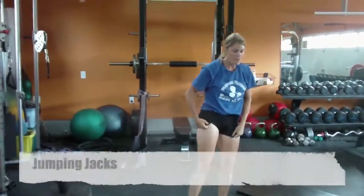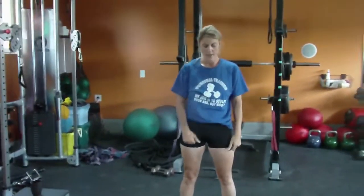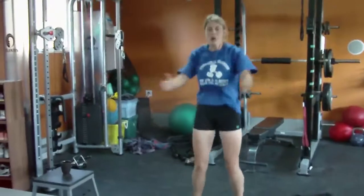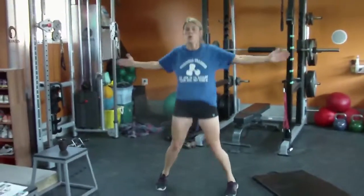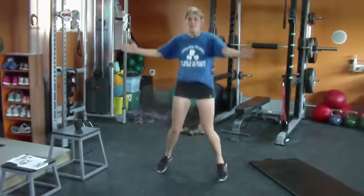Jumping jacks are next. Remember, I want you to work hard. Doing this half-heartedly is not going to do much.